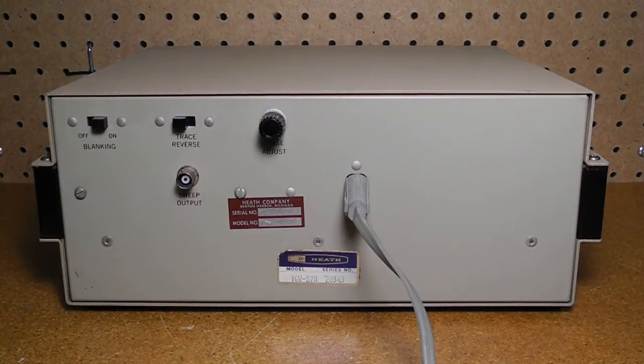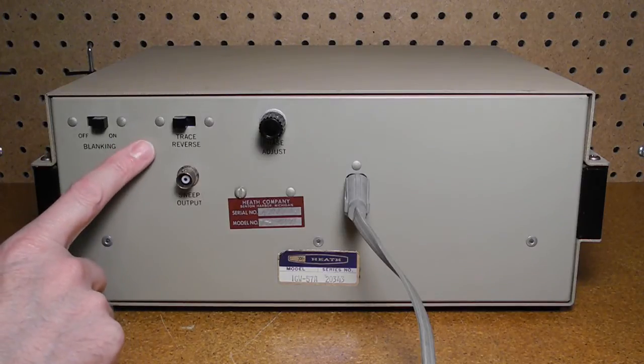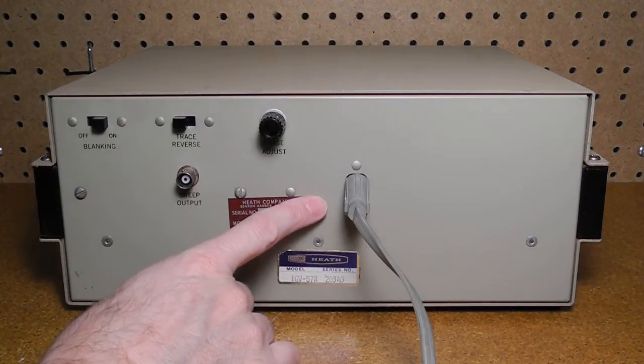Let's briefly run through the function of each of the controls and jacks. Starting with the rear panel, we have the blanking switch, which eliminates one trace and provides a base reference line in the on position. The switch must be in the off position for proper adjustment of the phase adjust control. The sweep output connector provides output signals from the sweep oscillators to the attenuator or directly to the television set. Trace reverse reverses the oscilloscope trace to present frequency markers in the proper sequence. The phase adjust control adjusts the phase of the horizontal input signal so both traces on the oscilloscope screen coincide.